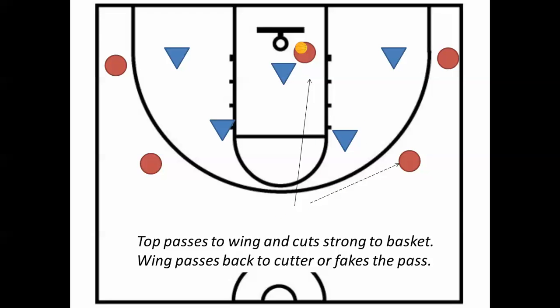That bounce pass needs to meet the cutter on her way to the rim. The cutter must go on the side of the paint where the wing will be able to make that bounce pass — it can't be through a bunch of defense.